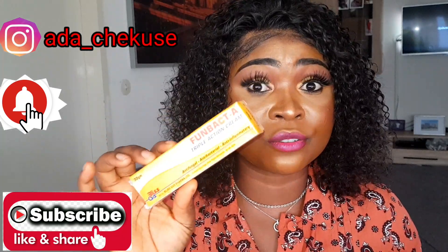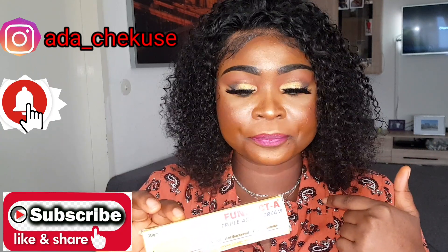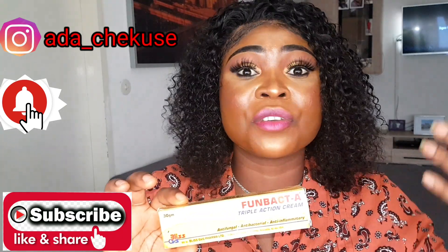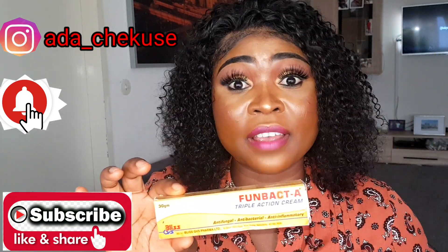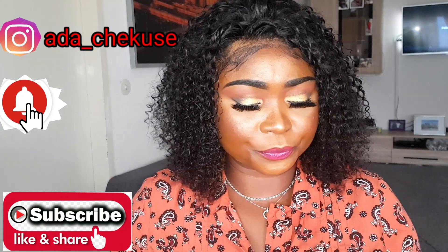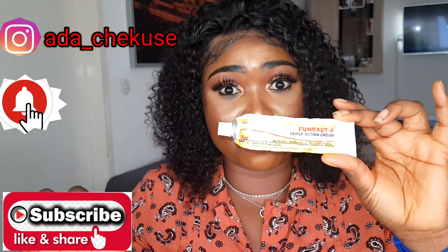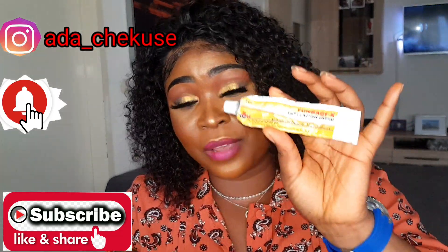Fombat A can be too drying to the skin. So what I do each time I apply Fombat A on my face: after 30 minutes, I will still go and use my face oil, my face serum, and massage all over my face — because Fombat A is very, very drying to the skin. I've had this for more than one year now and I'm still using it. Me and my man, we are using this.